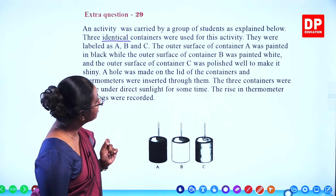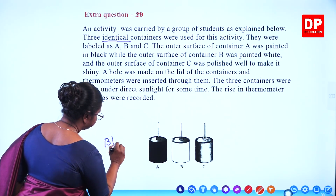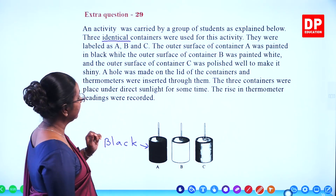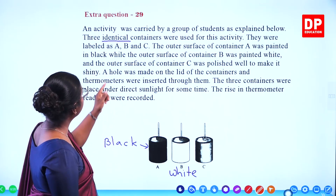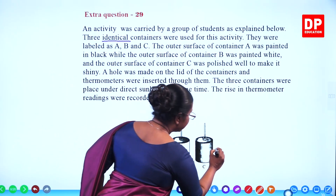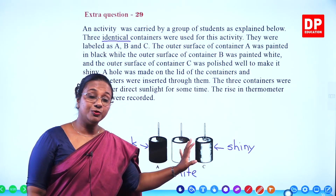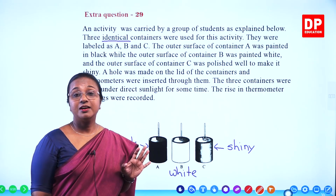The outer surface of container A was painted black. The outer surface of container B was painted white. And the outer surface of container C was polished well to make it shiny. So we have a container with black color surface, white color surface, and shiny surface. Immediately you know what this activity is: it is related to absorption and reflection of heat radiation.